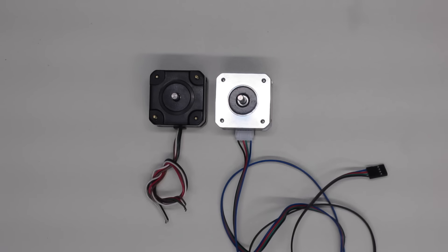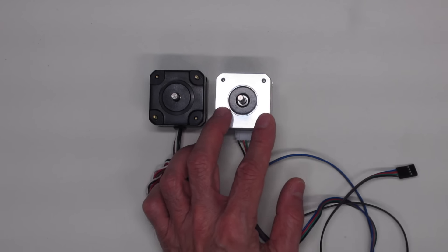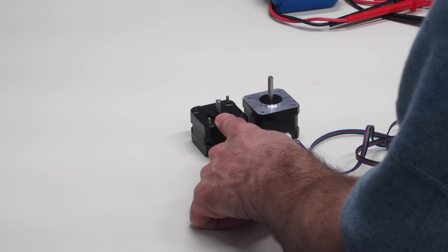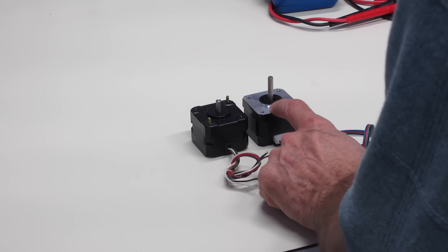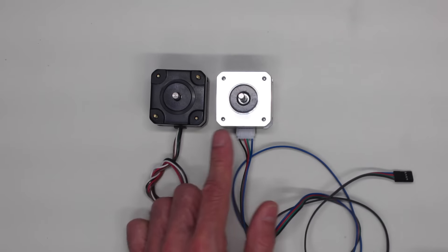A good example is a very common motor called NEMA 17. You'll find this design used in a lot of 3D printers. You can't just walk into your local electronics store and ask for a NEMA 17 and expect to get the correct motor. These two motors on the workbench are both called NEMA 17s and have the same size face plate — however, they're very different motors. One is a five-wire unipolar motor that runs on 7.5 volts, whereas the other is a four-wire bipolar motor that runs on 12 volts. The shaft lengths are also different, yet both are called NEMA 17.